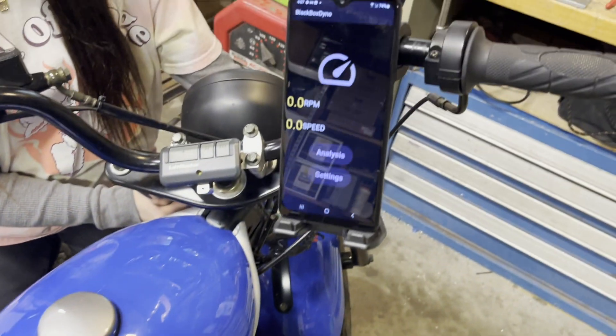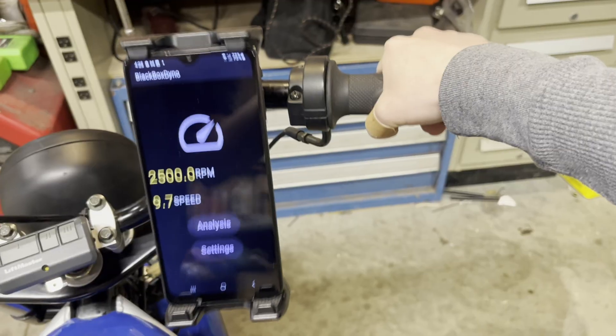We'll start the bike and look at speed and RPM. We're at 2,000 RPM and 9 miles per hour because the back wheel is spinning. And now we'll ride it up.